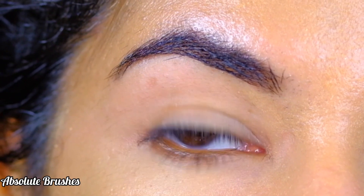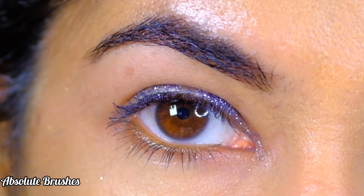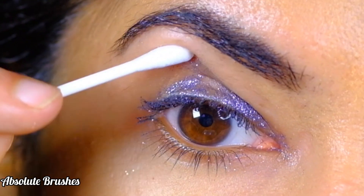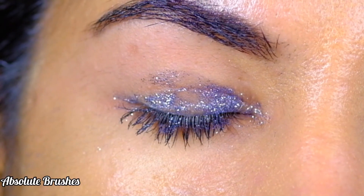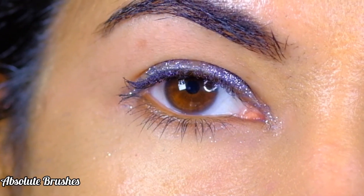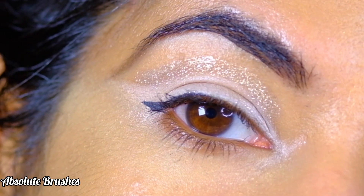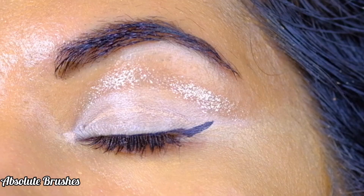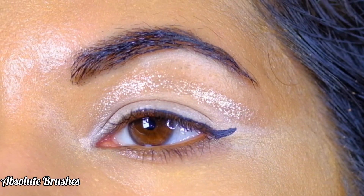Do you have hooded eyes like me, and when you apply glitter on your lids it barely shows up because it gets hidden under that extra skin? Or worse, it gets collected in that fold of your skin? Have you tried applying glitter above that fold? If not, let me show you how it's done. Without further ado, let's get started.